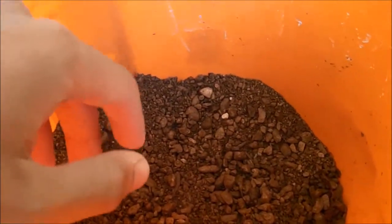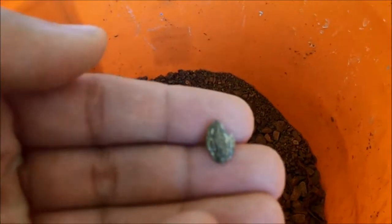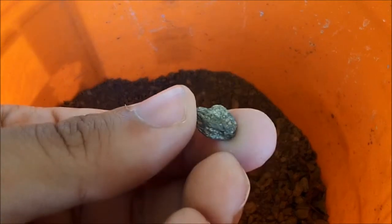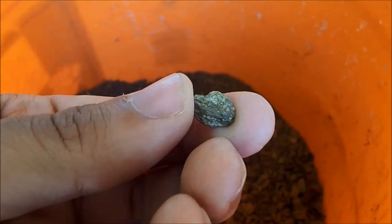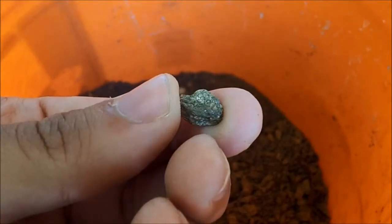Just by looking in there I found a very small piece of rock that had some pyrite on it. The little shiny gold-looking stuff is actually not gold — it is pyrite. It's still a cool looking rock, but it's not gold.